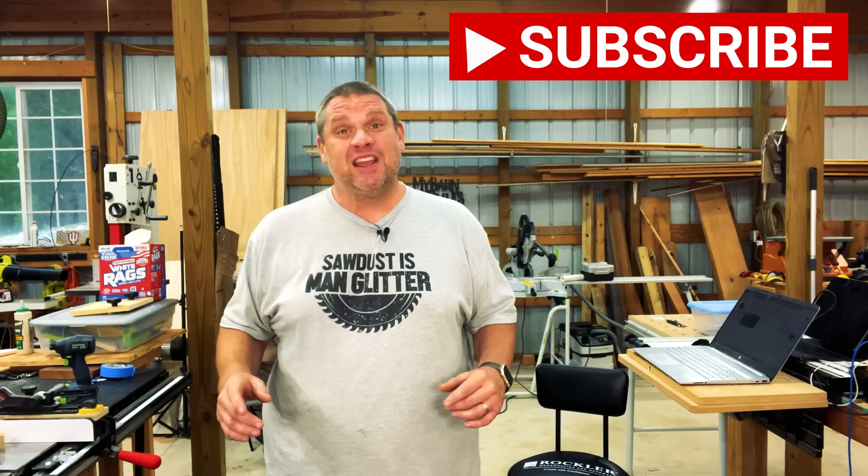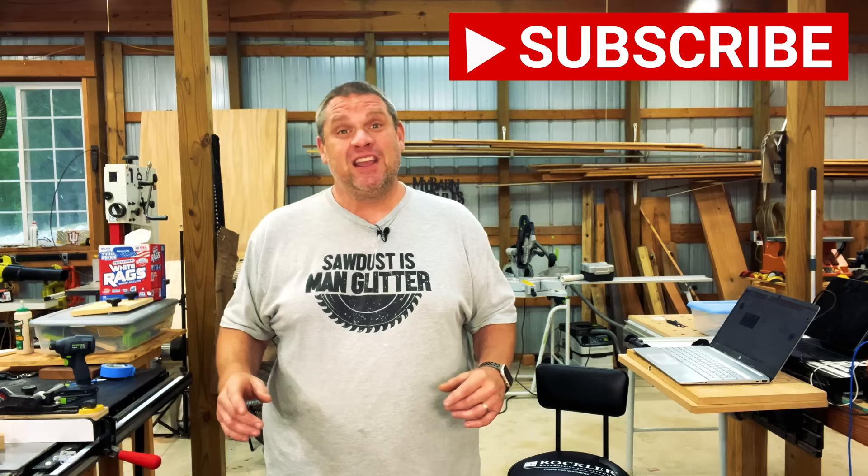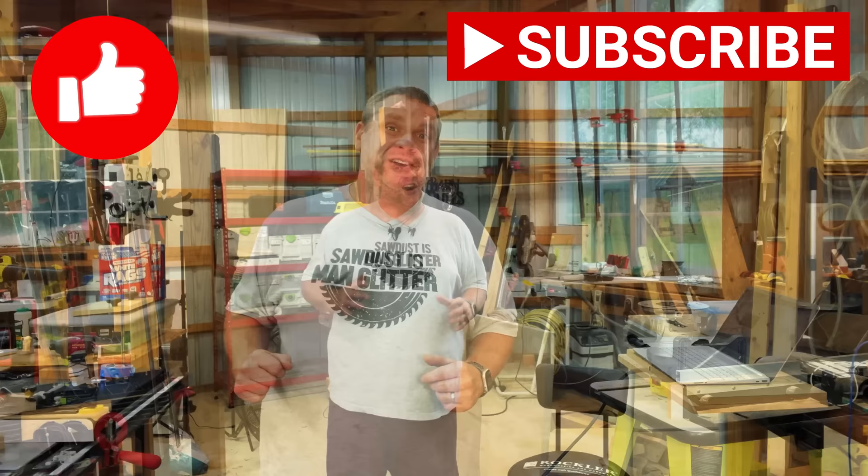That's two amazing tools we've taken a look at so far today. Before we move on to our third, I ask you to do me a huge favor — hit that subscribe button, leave a like and leave a comment. It really does help out this small woodworking channel. If you're interested in any of the tools we take a look at today, I'll leave links in the description below.